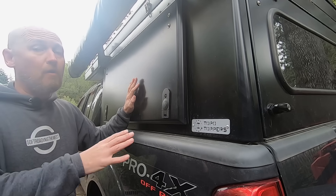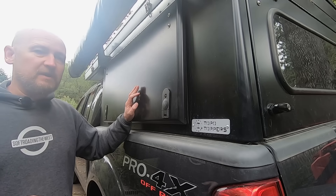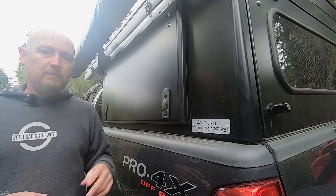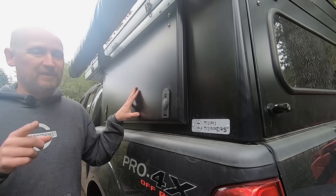Still to come in the camper build series: part eight will cover all of the wiring, beginning to end. If you have any questions about what I've done here, just post them in the comments below. Make sure you're subscribed so you don't miss any future build episodes, and thank you for watching.